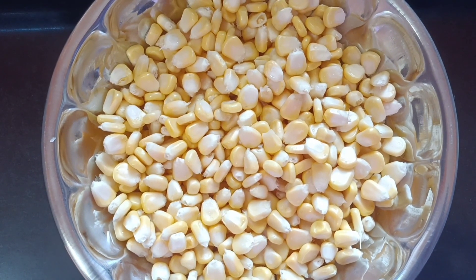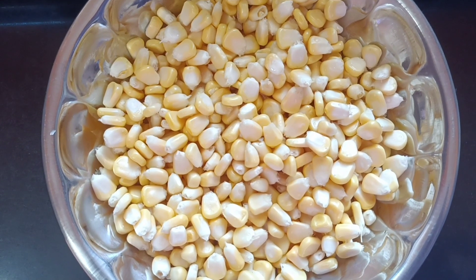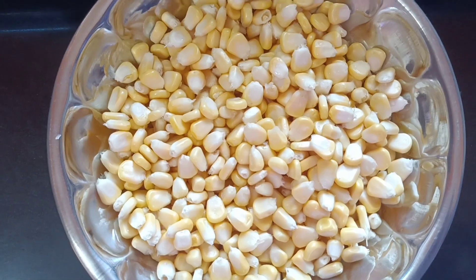Welcome to Soul of Samuel. Today we are going to do a recipe for a restaurant style crispy corn.